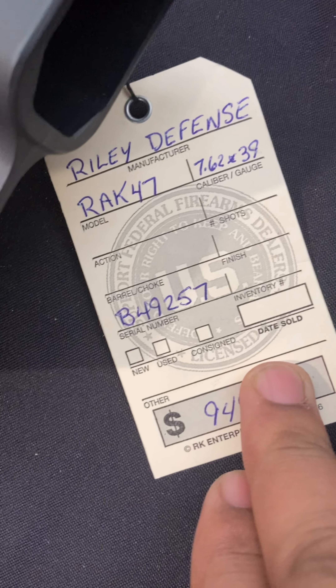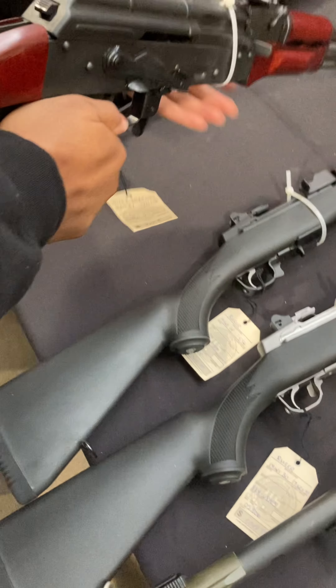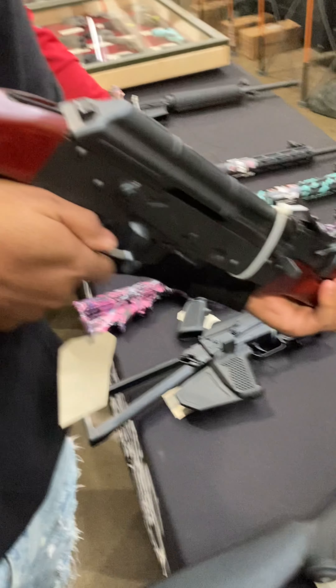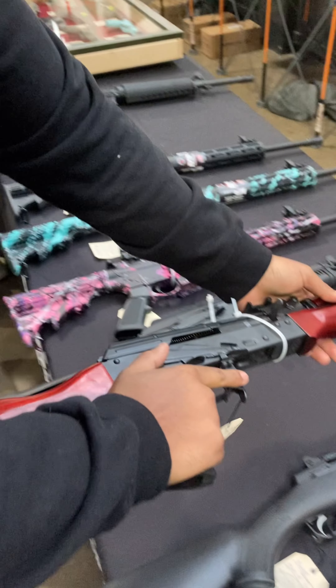This has a finger groove so you can't hold it like that, you have to hold it like this. That's a Raleigh Defense RAK-47 — love it. And we got the AlayK over here, it's pretty funky.